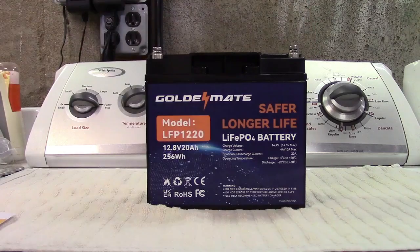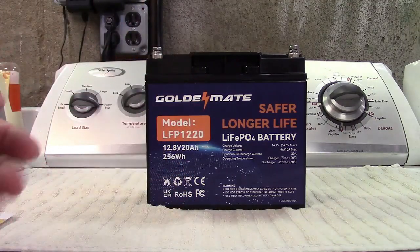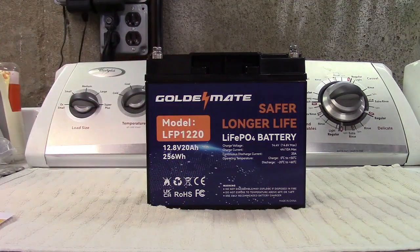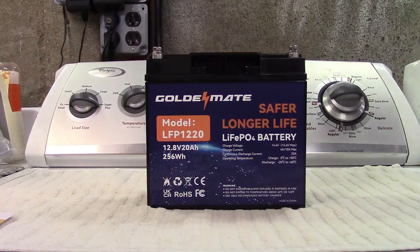Positive and negative terminals there. This has a built-in BMS, or battery management system, that's going to handle things like overcurrent, overvoltage, overtemperature — stuff like that in case of any problem.